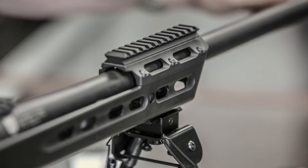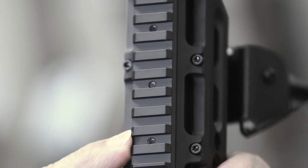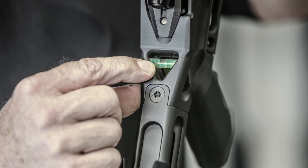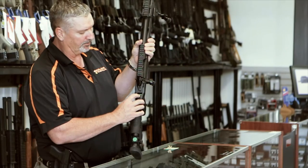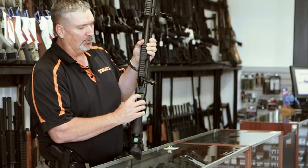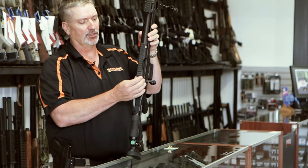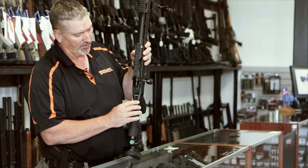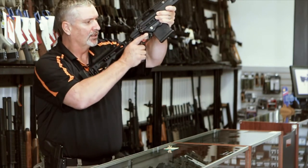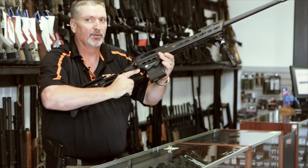This chassis also has a night vision bridge — a very good feature, especially if you're going to do any predator hunting at night where it's legal. It also has a built-in level right where you can see it, not tucked inside a scope mount or hanging off the side. It's completely protected, so you can easily look down and make sure the rifle is level before you break your shot.